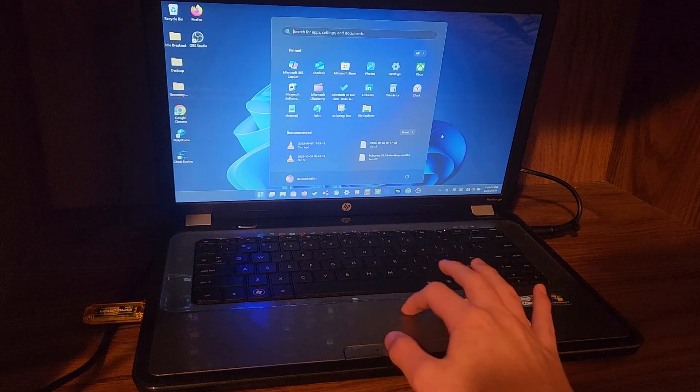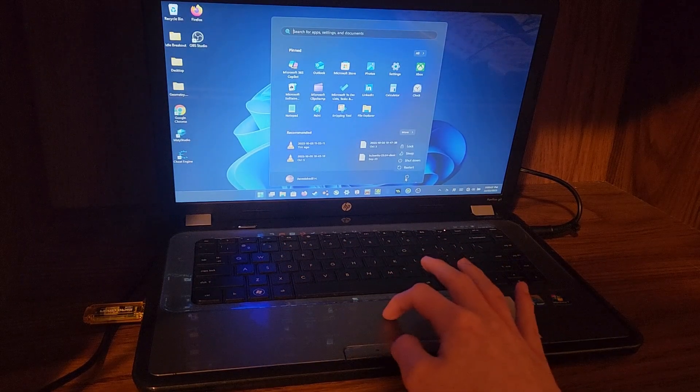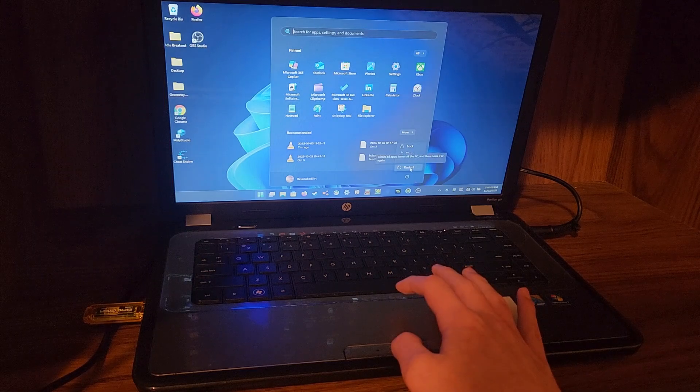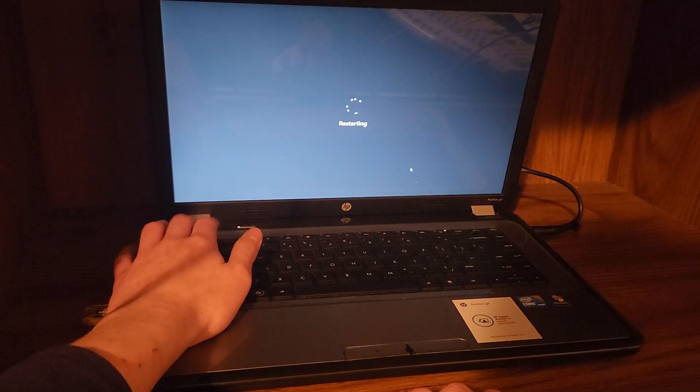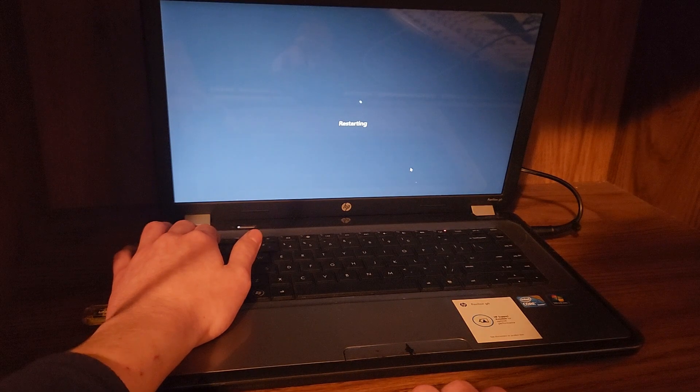The problem is I'm afraid that Windows 11 25H2 may require UEFI, and this laptop only has a BIOS — not UEFI. So let's go ahead and get into the boot menu and pray that it works.